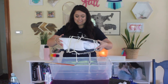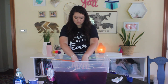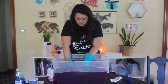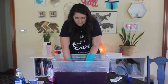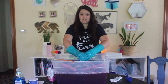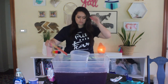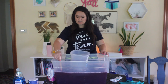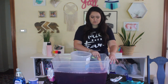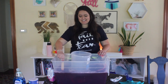Moment of truth — in we go! Make sure your gloves are on. Press down to squeeze out all the air bubbles. Mine is trying hard to float, so I'm going to grab something heavy to set on top — I grabbed a bucket full of water. Next we're going to stir the duvet cover around for about 15 minutes. I'll fast forward so I'll see you when we're done stirring.